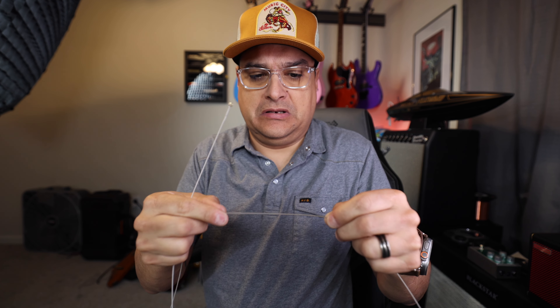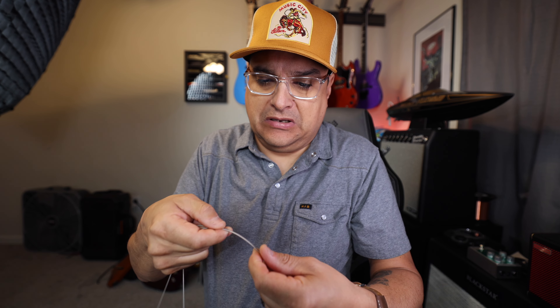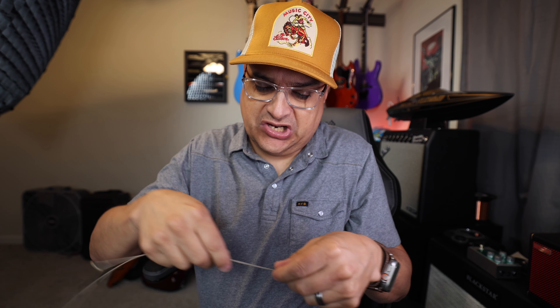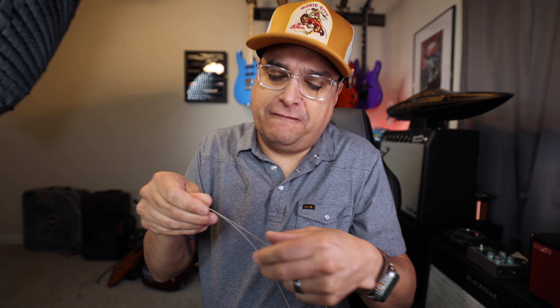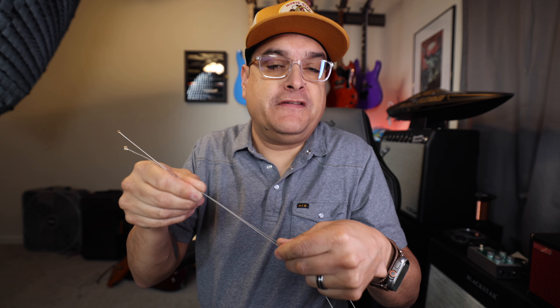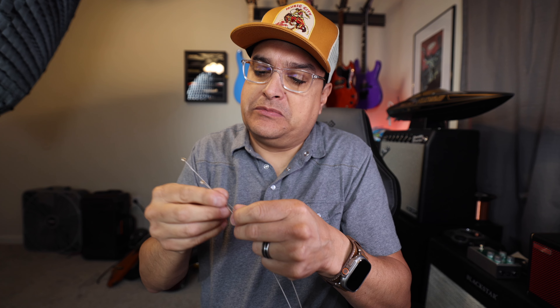Same brand of strings — this one's not coated and this one is coated. I would say you can kind of tell a difference; you can see a difference in the way the string looks. The uncoated string is actually shinier, if that makes sense. But the way they feel, they don't feel different — the wrap wire is a different gauge, a 48 versus a 46, but they feel the same. Where an Elixir feels like it has PTFE on it — like it does — these feel actually pretty cool. Let's go ahead and get them on the guitar and see what happens.